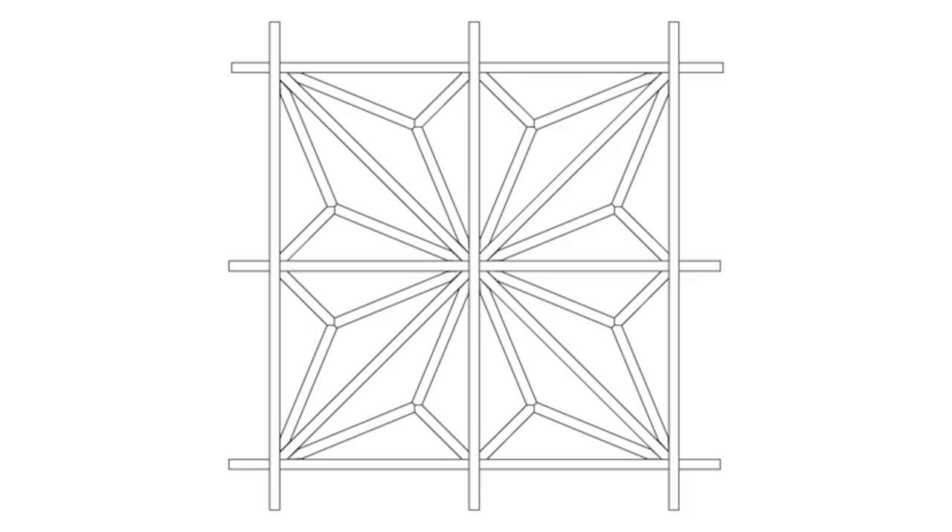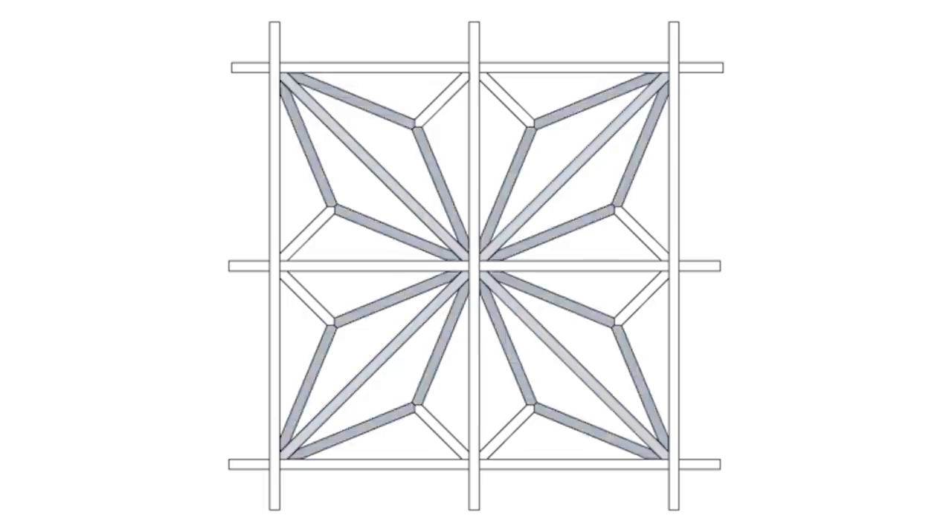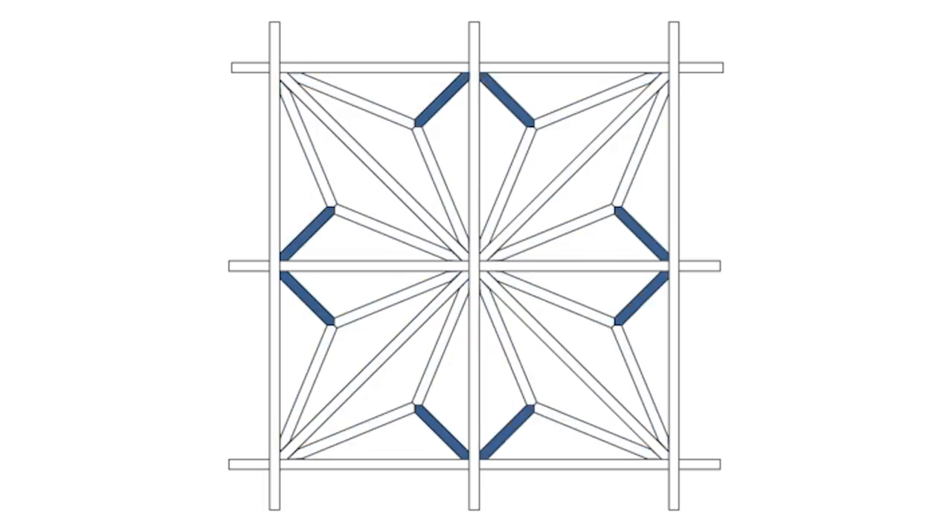The four main parts that make up the Asanoha pattern are the grid, diagonals, these pieces that make up the diamonds, and short diagonals.